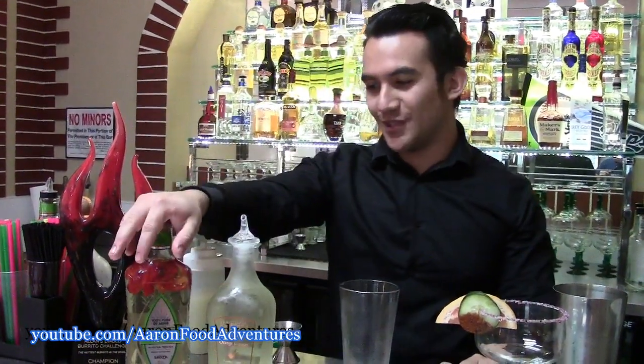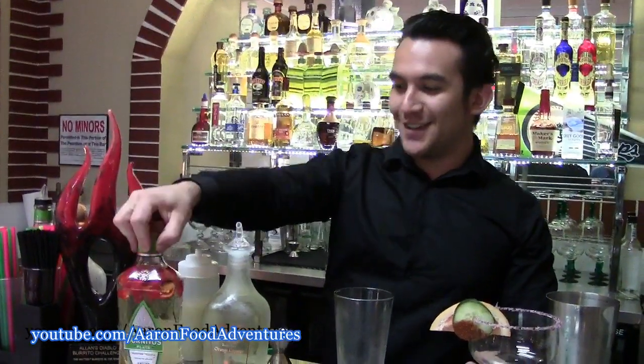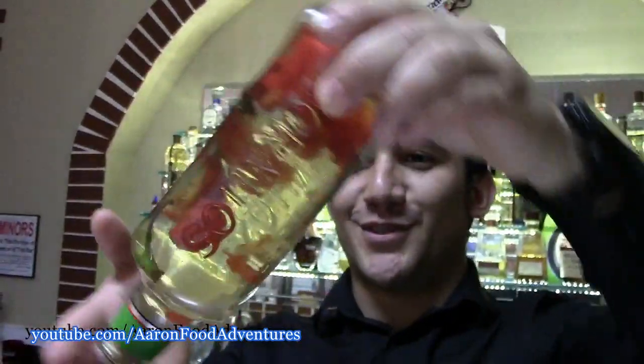I've taken some Hornitos Silver tequila. Hornitos is very applicable in this situation because we're kind of going on the theme of the Diablo burrito with horns. Except here we have a very special mixture — a magic elixir, so to speak.